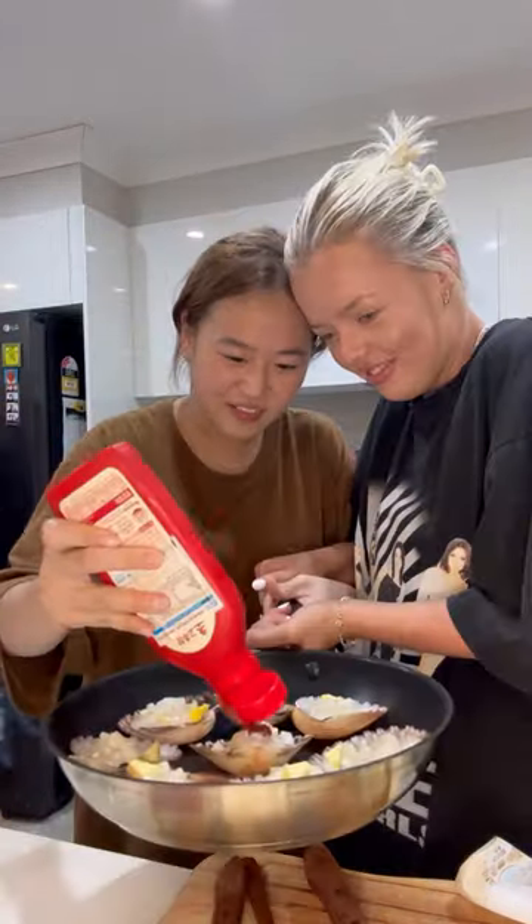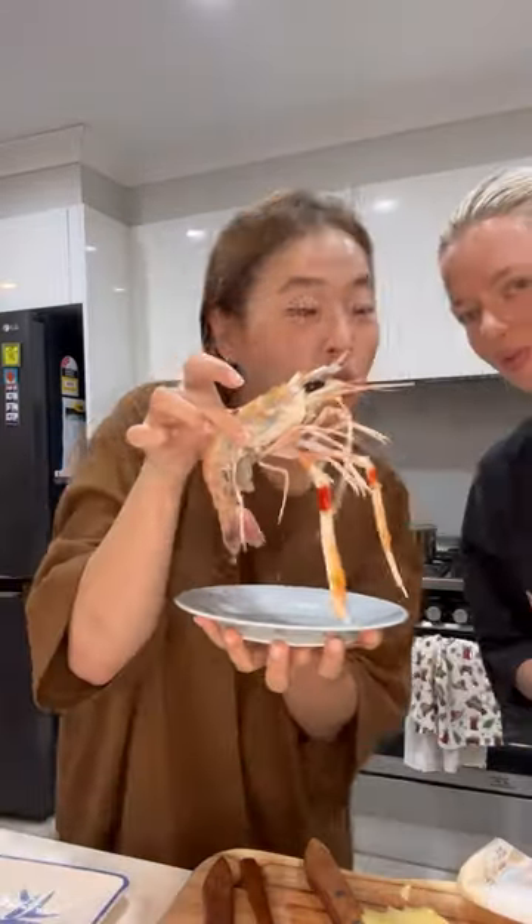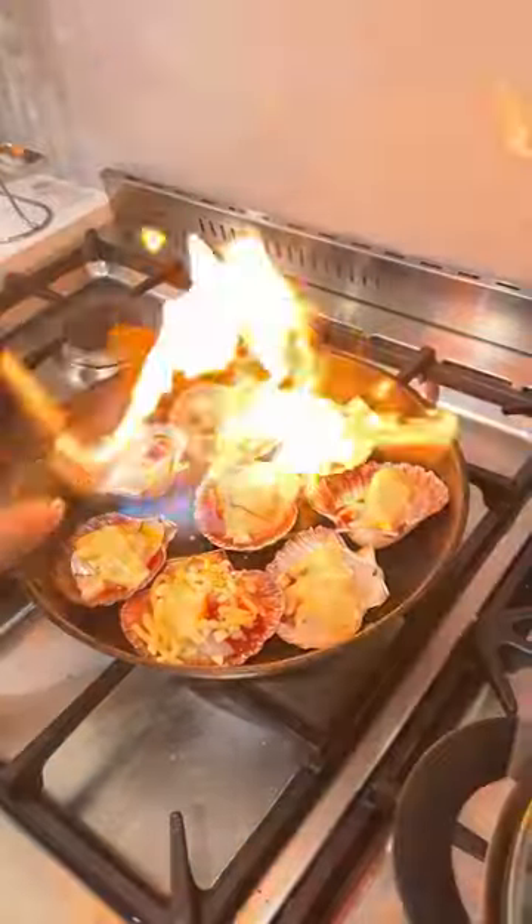And next, we're up to the scallops. Step six: into the scallops, add butter, onion, cheese, and chojang, which is a Korean sour and spicy chili sauce. Step seven: cook it on a pan while torching the top, then it's time for the taste test again. I knew this was a safer option for Bridie because of the cheese and the extra sauces.